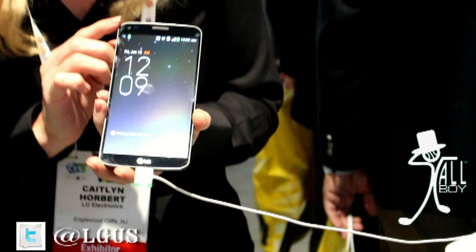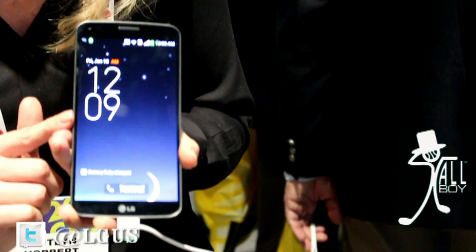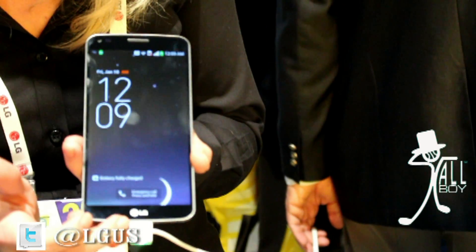Hi, I'm Caitlin from LG and we're here to introduce you to the LG G-Flex. The G-Flex is the world's first curved OLED display and the curved design has a few advantages. For one, it's going to fit nicely in your hand and it follows the contour of your face while you're on a call. You're going to find that the mic will actually be positioned closer to your mouth.